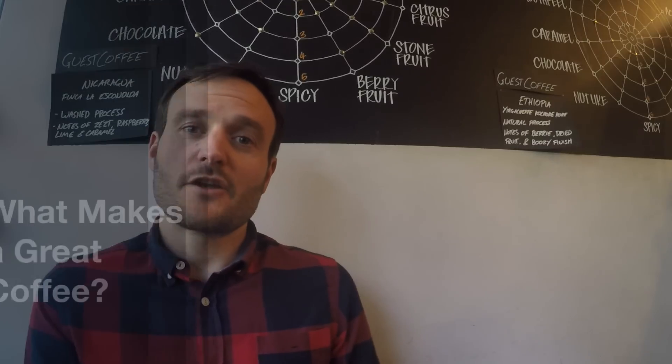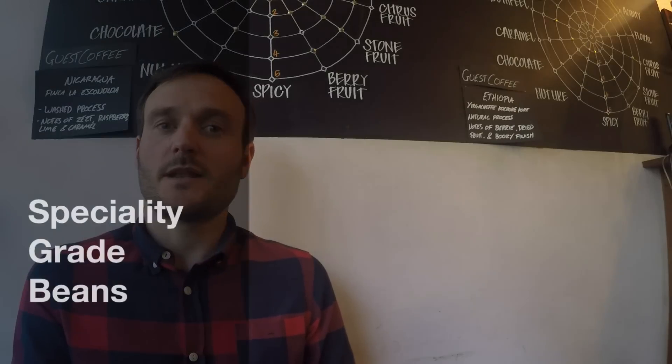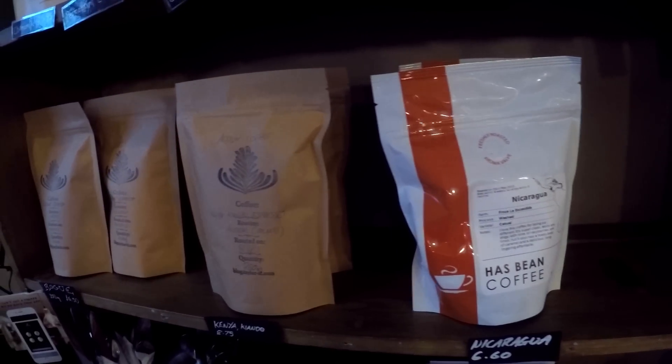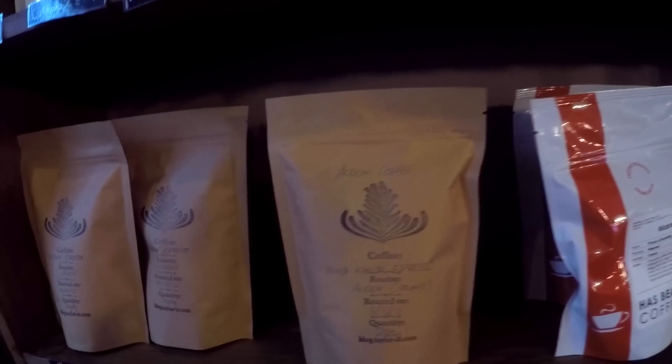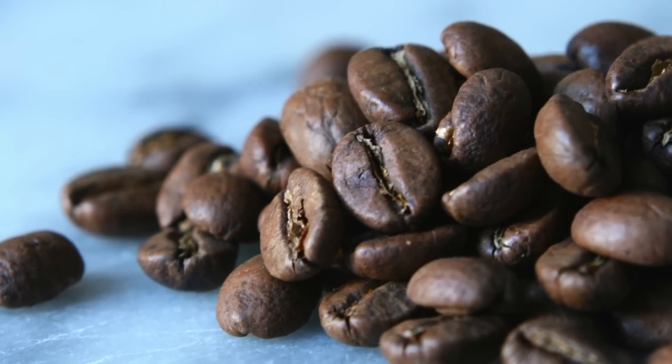So what makes a great coffee? Well, a great coffee starts with the best ingredients: coffee, water, and milk. Speciality grade beans have a discernibly better taste — we buy them from some of the UK's, Europe's, and even America's best roasters. The coffee is roasted light so that we can taste the flavors of the origin.